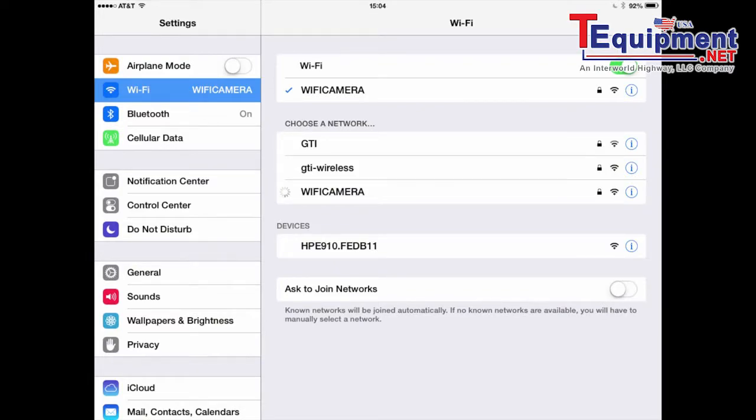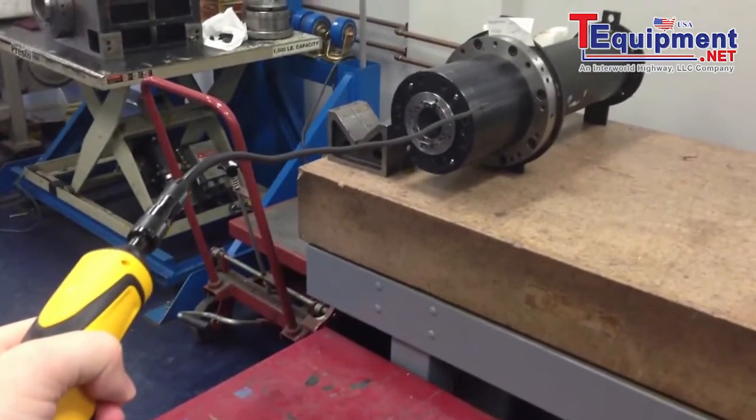To actually connect the Bohroscope to your iPad, it's done over Wi-Fi, so you just connect to its Wi-Fi hotspot and you're instantly connected to it.